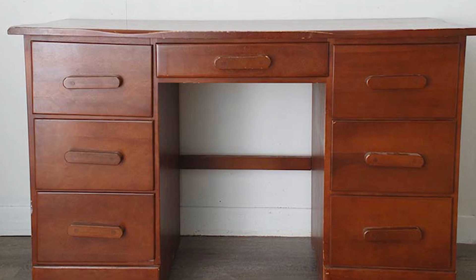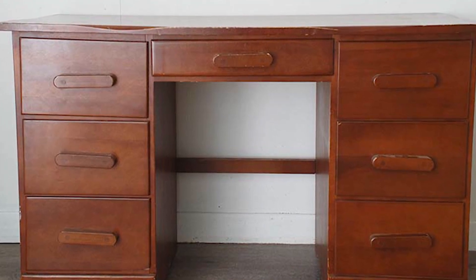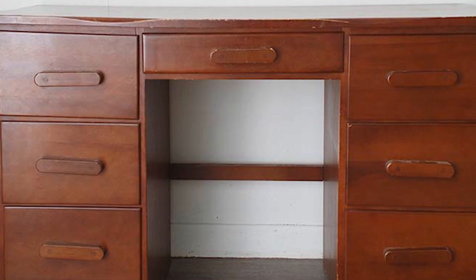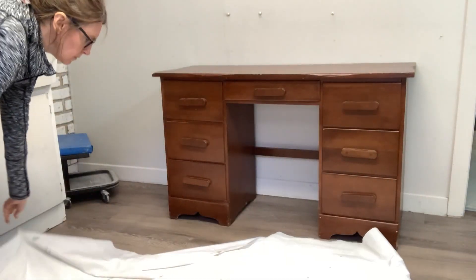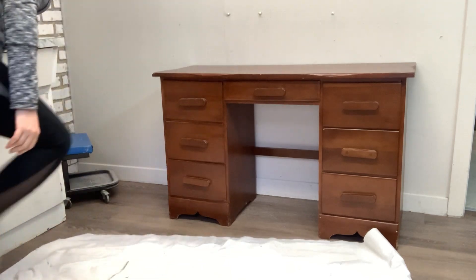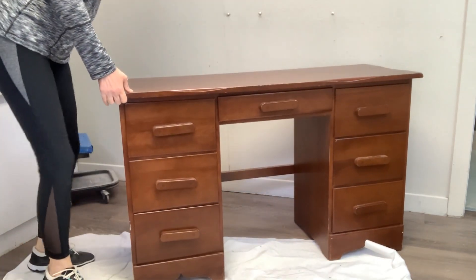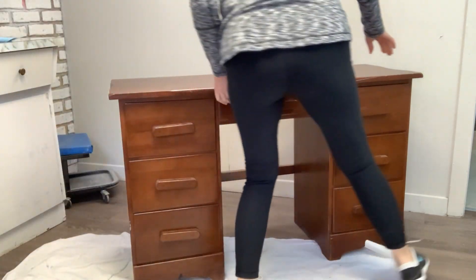I know it's heavy duty because when I was bringing it downstairs to my studio, I dropped it down about five or six stairs. The desk was perfectly fine, even though it hit the bottom wall, but my knee got bruised. So that was a sign that I was going to have a rough time with this one.